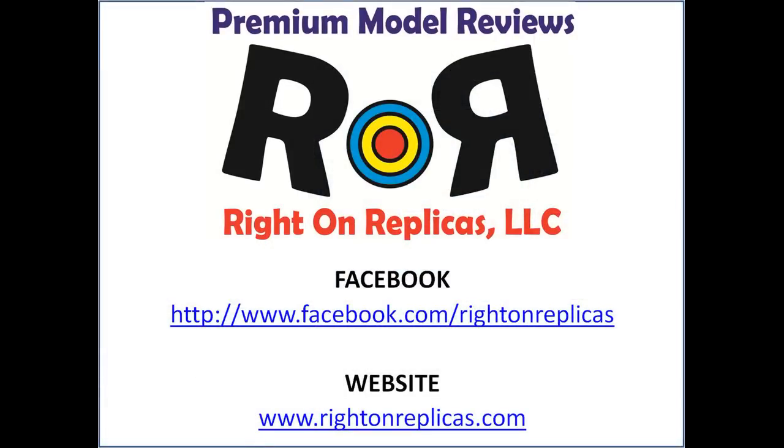Well there you have it — we hope you liked the step-by-step premium model kit review. So that you don't miss any more, please subscribe to our YouTube channel. You can find us on Facebook and as always at our website at www.RideOnReplicas.com. Thanks.